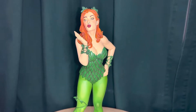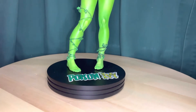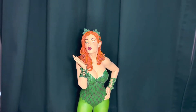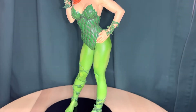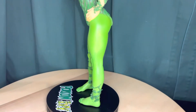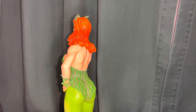Hey there again, got another statue video review. This time we're looking at Poison Ivy from McFarlane Toys, which took over from DC Direct doing some of their collectibles. This is based on the drawing of Frank Cho, one of the really good artists who does a lot of great female portraits and drawings. And this is his Poison Ivy.